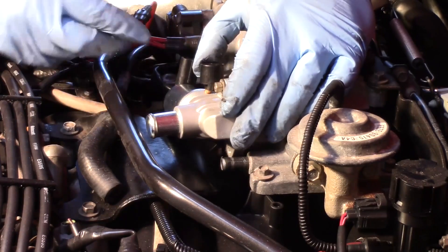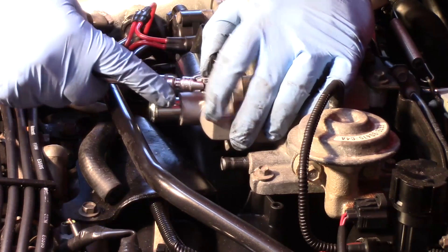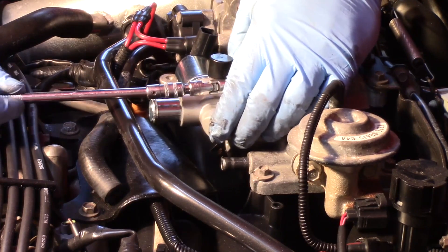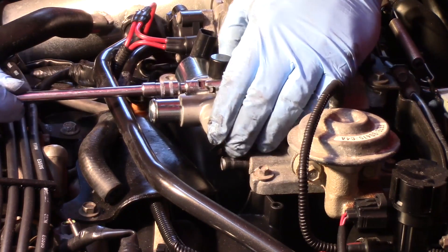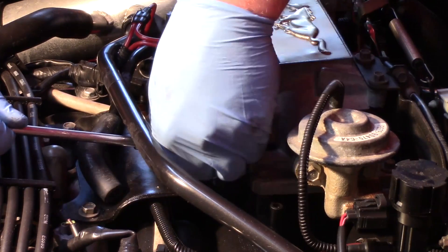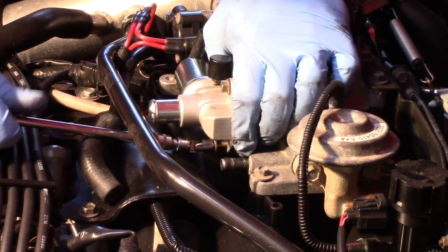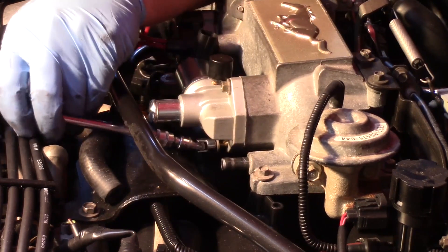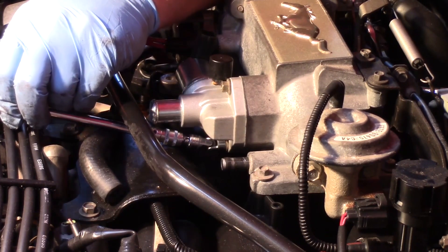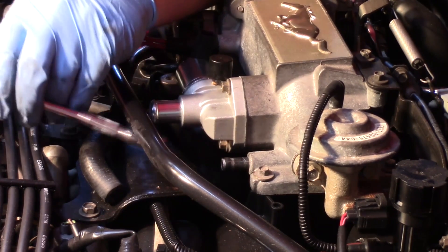I've got the top bolt started, which allows everything to kind of hang into place. I'll go ahead and snug that up — it makes it a little easier to get the bottom one in place with the gasket and valve sitting where it needs to be. Now I'll line it up, just work it back and forth gently, and start it by hand. Get it run in there, make sure we don't have anything cross-threaded, then go ahead and tighten them up.